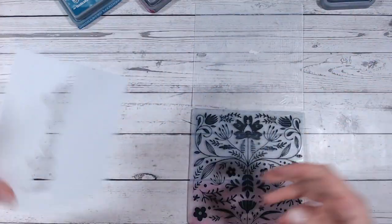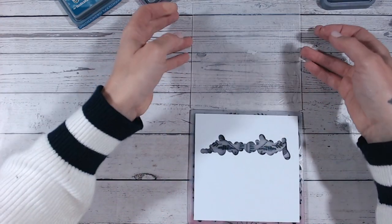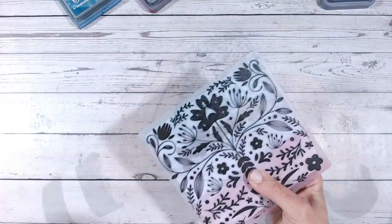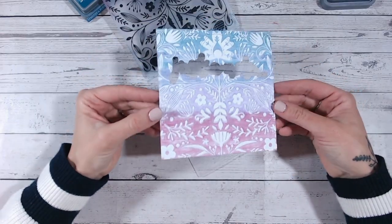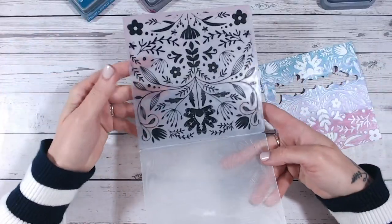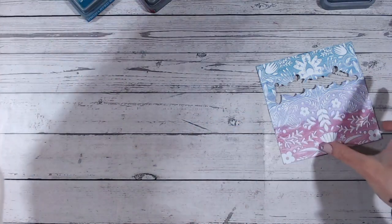Now we're going to pop our cardstock into the folder - carefully drop it into the middle, fold it over, and run this through my die cutting machine. I just love the way this looks - you've got the white design where the ink hasn't touched it in the background. You'll need to give your embossing folder a quick wipe over afterwards; just a spritz with water and a wet piece of kitchen towel will be absolutely fine.